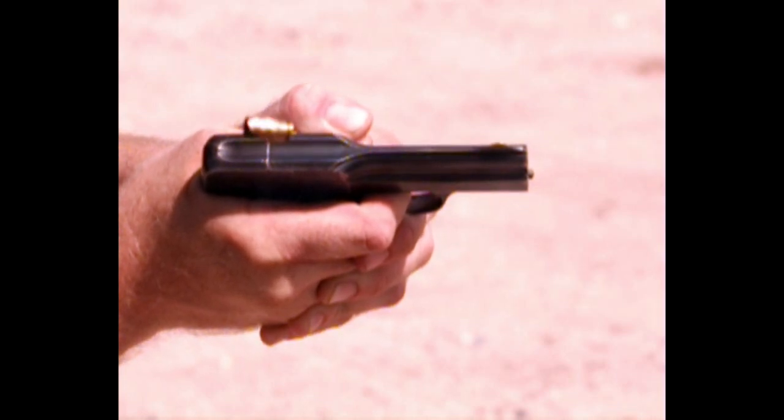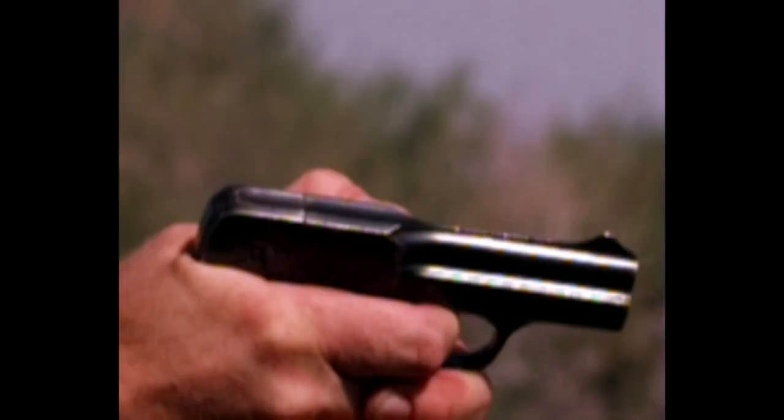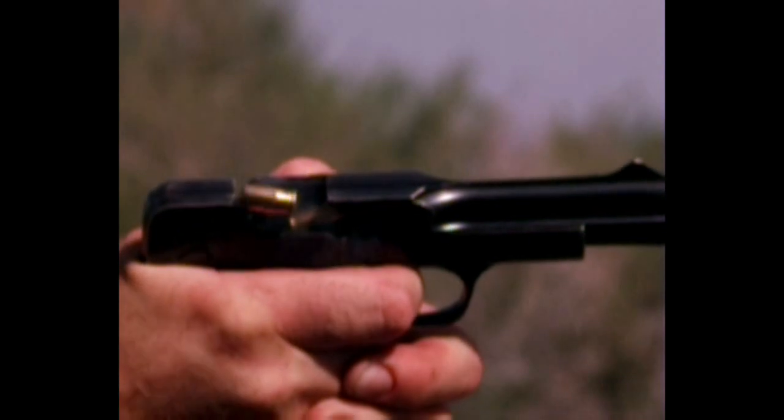Now we slowed it down to 3500 frames to try and get a better view. It's a little bit darker, but here you go. That is better.